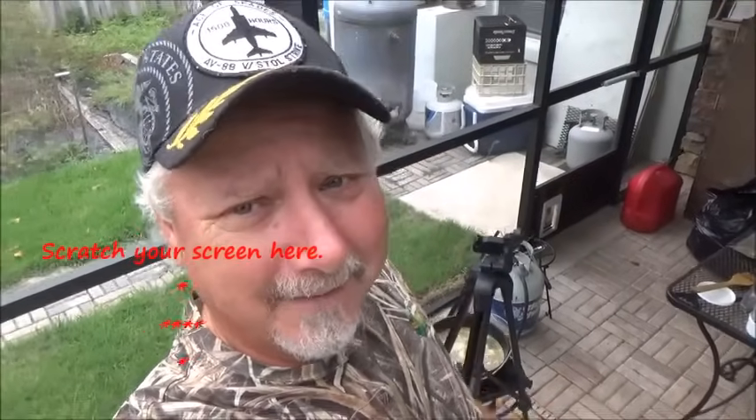I wish we could have smells on YouTube because it smells awesome right now. I'm sure the neighbors are all going, 'What the heck is the Backwoods Gourmet making today?' Because it sure smells good.